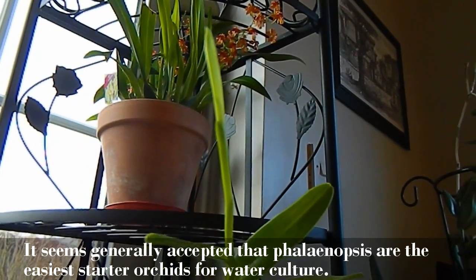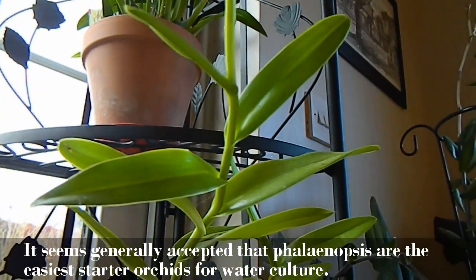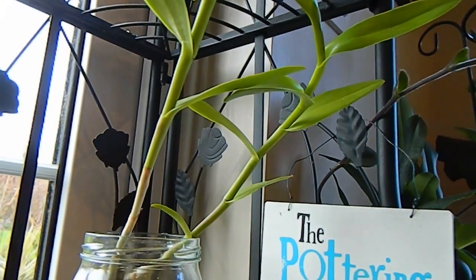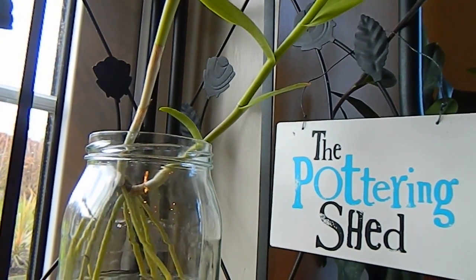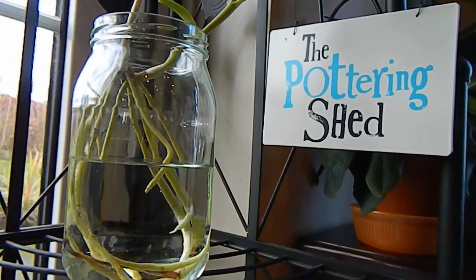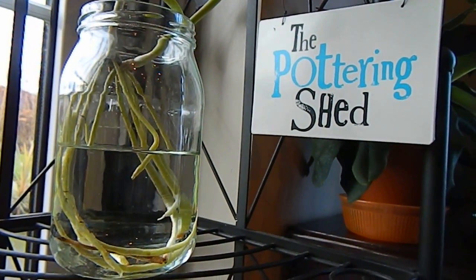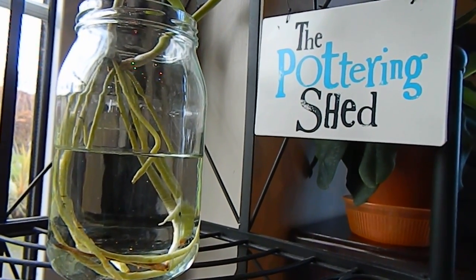While the Cattleya Alliance isn't perhaps the best to start water culture with, the epidendrum has the advantage of being a very vigorous plant. This is Epidendrum ibaguense — the one I grow in my greenhouse, a frost-free greenhouse to a minimum of five degrees, where I have a really big vigorous plant. This was a keiki I removed from that plant, brought indoors, potted, and it was growing really quite well. So I know it's a vigorous plant.